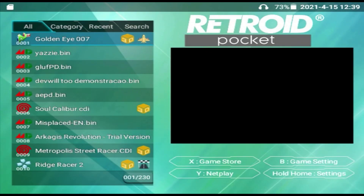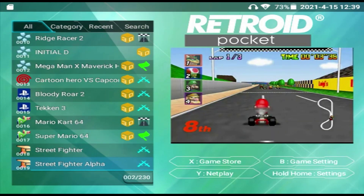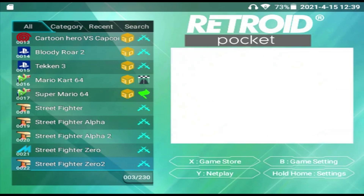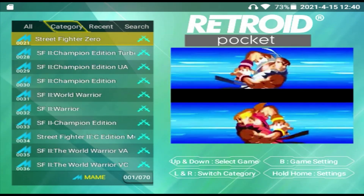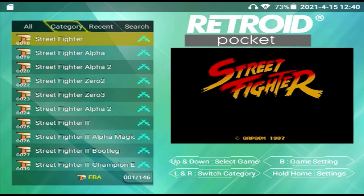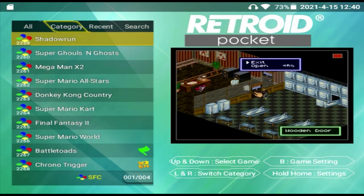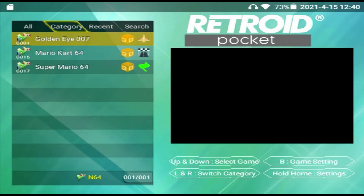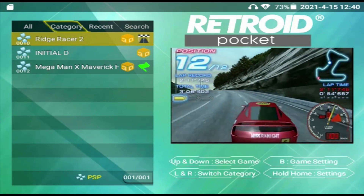Battery life's not too bad — maybe getting 5 or 6 hours. In the Retroid Pocket operating system I've got some new downloaded games and there are a good few thousand games already installed. You can press the shoulder buttons to go through categories, and push down to use the D-pad between different styles of games. You've got arcade, PC Engine, Mega Drive, Game Boy, Game Boy Advance, Super Nintendo, NES, Nintendo 64 — which plays surprisingly well — PlayStation games which play brilliantly with absolutely no problem, and PSP games which are hit and miss.